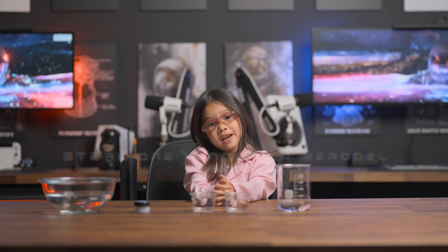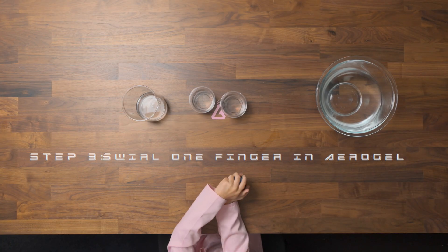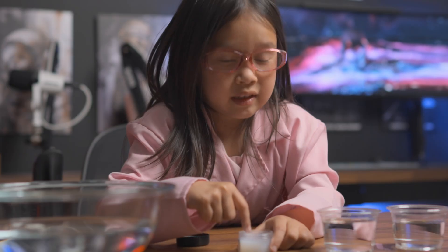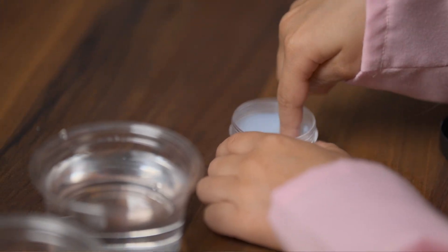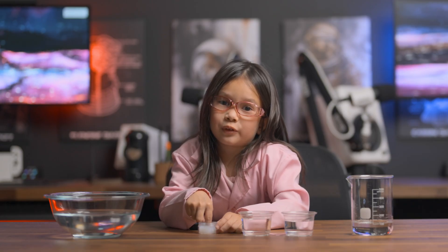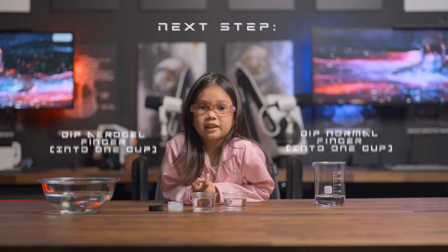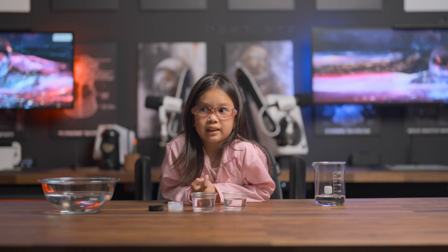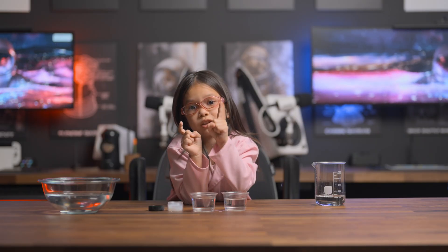Next we're going to open up our aerogel and stick one finger in it. Put your right index finger in it. This tickles! Just put the tip of the finger — you don't have to put the whole finger in it.